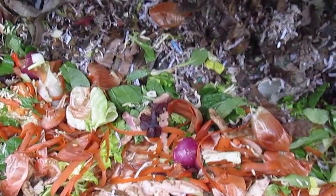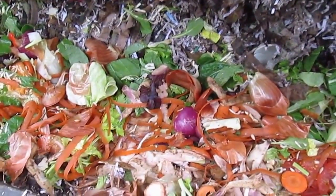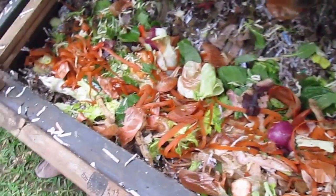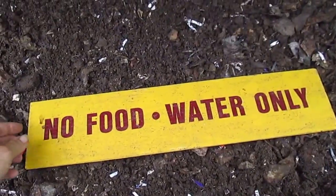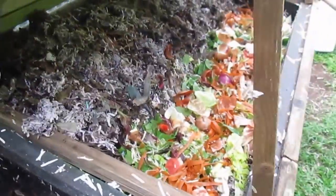This is currently our active bin and it takes about three to six months for this all to turn into dirt, or worm castings, or vermicasts if you want to get technical. Right here is our bin that is passive right now — we have this nifty sign that says 'no food, water only' — and we just transitioned from this side to that side.